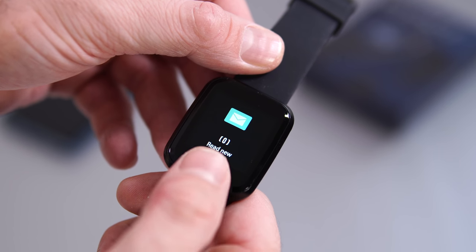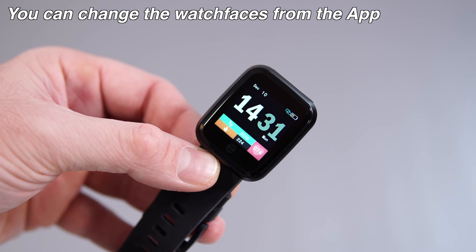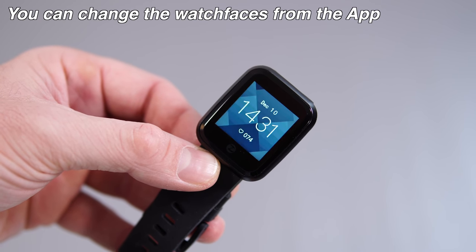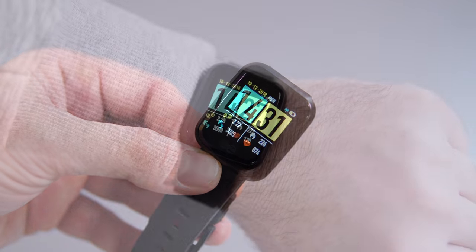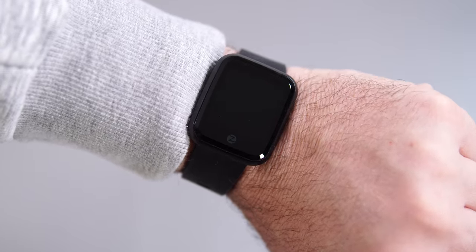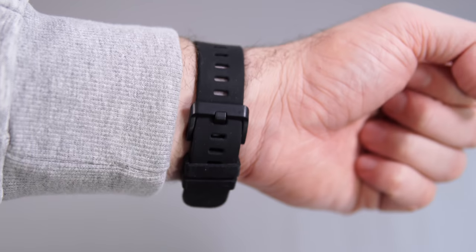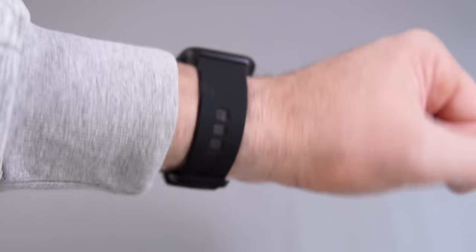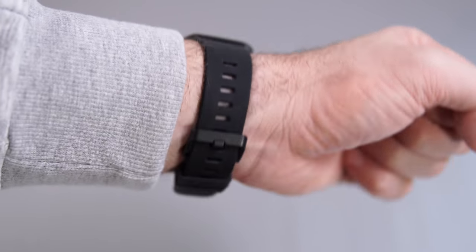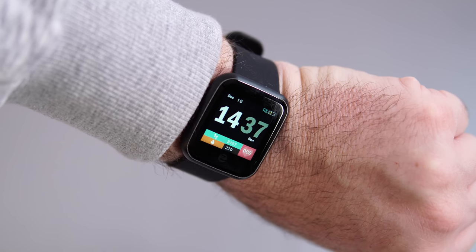We get four watch faces to choose from, and two of them are actually very useful because they show you the time, the day, how many steps you've done, your heart rate, and so on. The watch also has that feature where the screen comes on every time you turn your arm towards yourself, and that feature actually works better than a lot of other more expensive watches I've seen — you turn your arm and the screen comes on about half a second later.